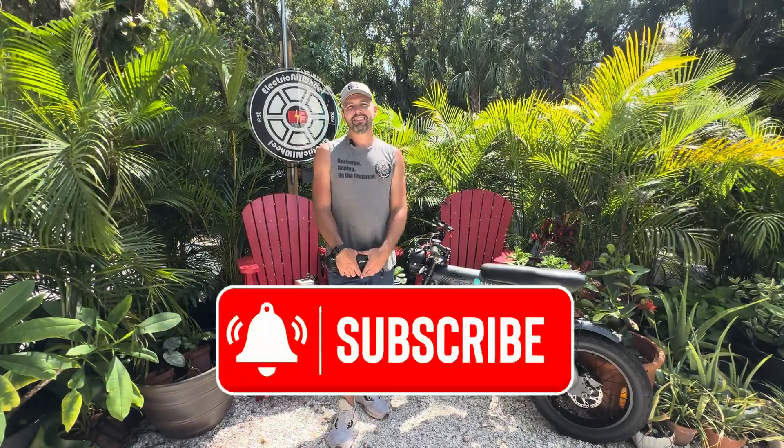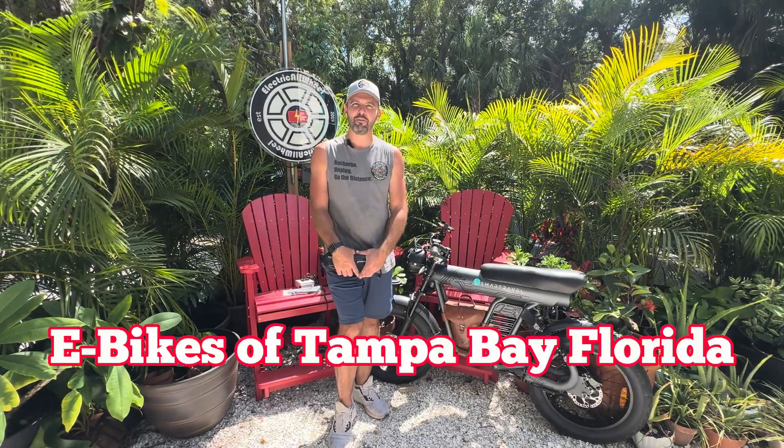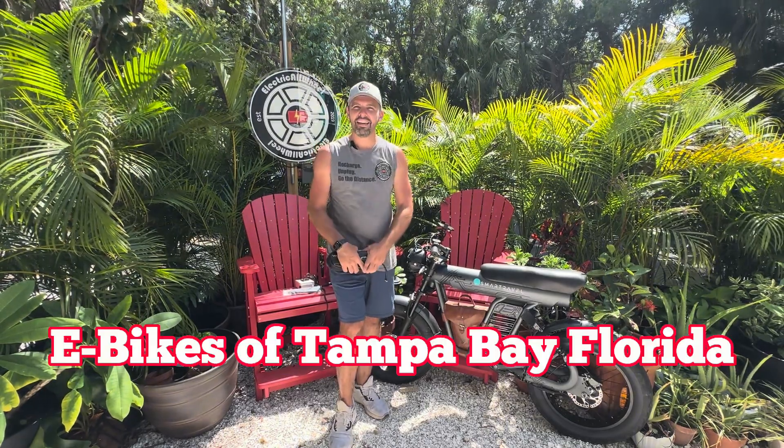If you haven't already, give us a like and subscribe on YouTube — it is our primary. And if you're in the area, check out eBikes of Tampa Bay, Florida. Get in that Facebook group and go for a ride with your eBike friends.